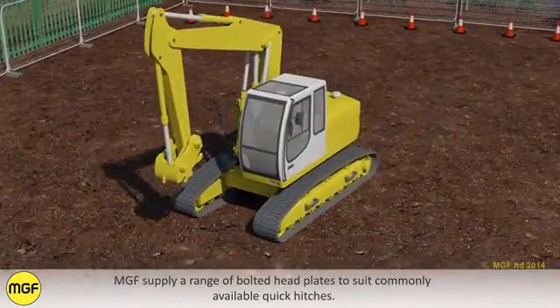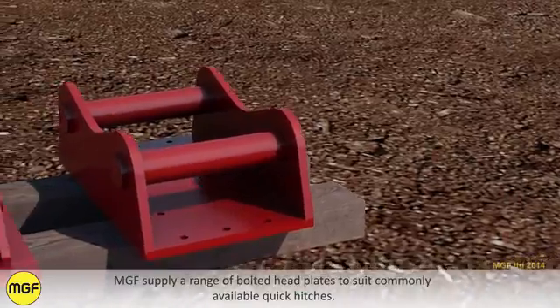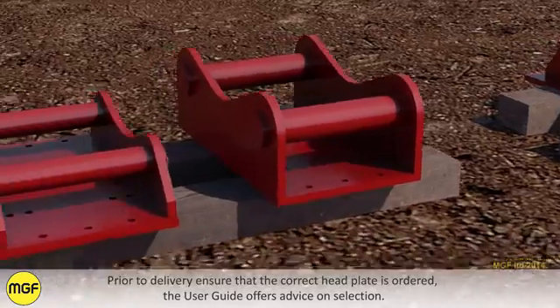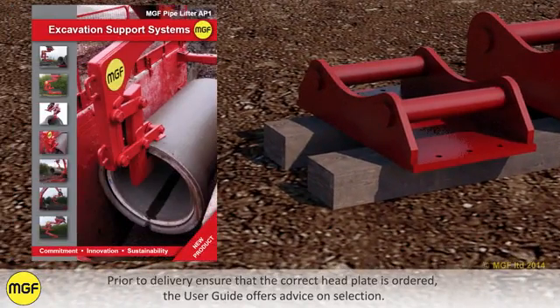MJF supply a range of bolted headplates to suit commonly available quick hitches. Prior to delivery, ensure that the correct headplate is ordered. The user guide offers advice on selection.